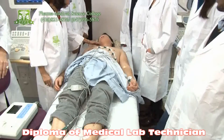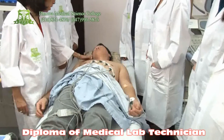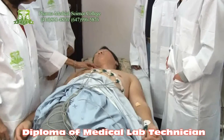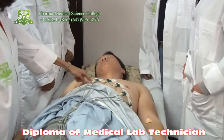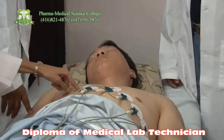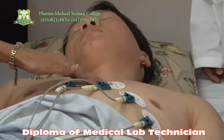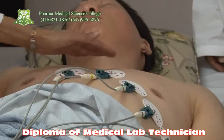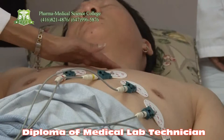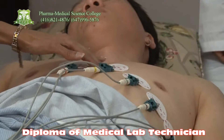So we have to first locate the collarbone of the patient, and then we take four fingers below the collarbone — that's going to be the second intercostal space. That will be your V1, and V2 will be located on the left-hand side of the second intercostal space.